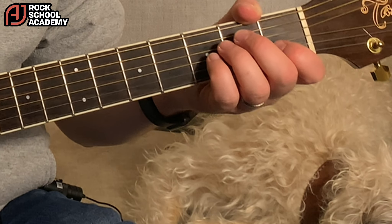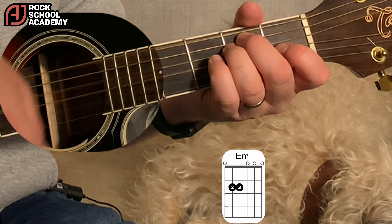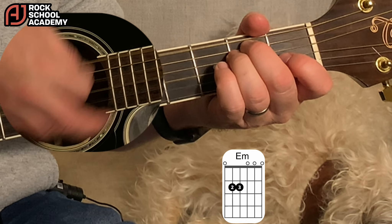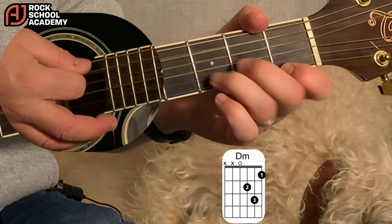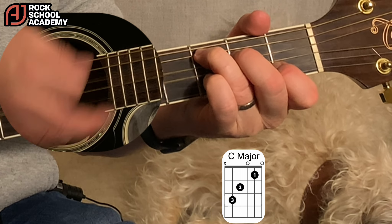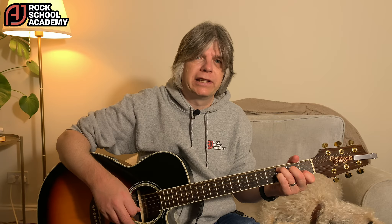So then the end — the outro is just a little bit like a chorus. It's just going: Em, A minor, A minor, D minor, G, C. Finish on a C7.